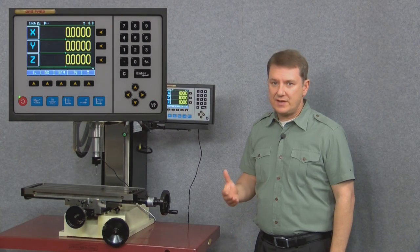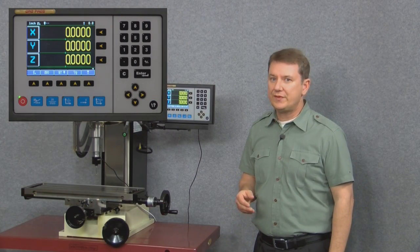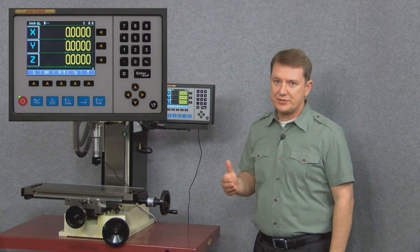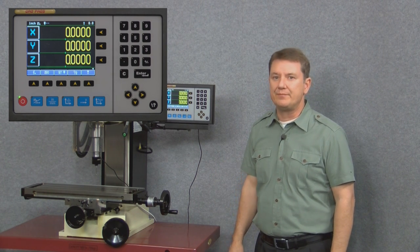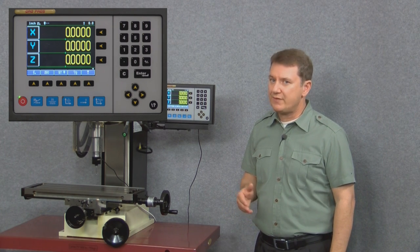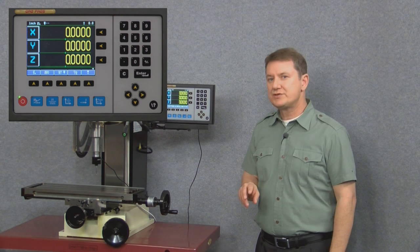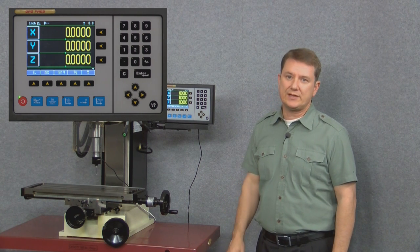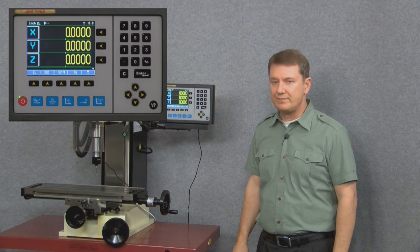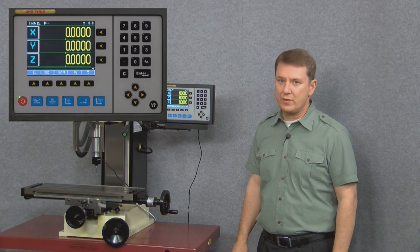These buttons are context sensitive, meaning that what they do will constantly change based on whichever function or menu you happen to be in. Because of this they're called soft keys, since their value or function never remains the same. Just remember, you don't push the blue buttons — you touch the yellow arrow keys underneath them to select whichever particular value or function you want to perform.